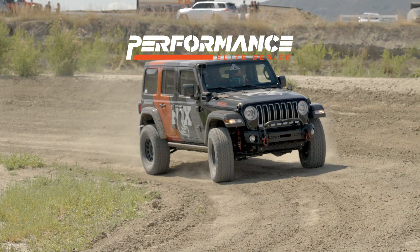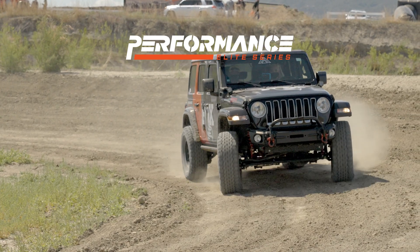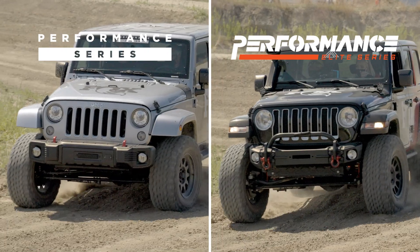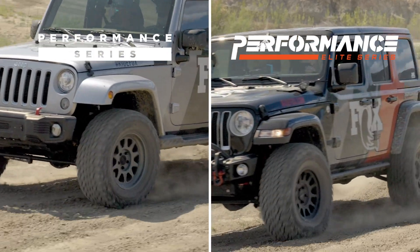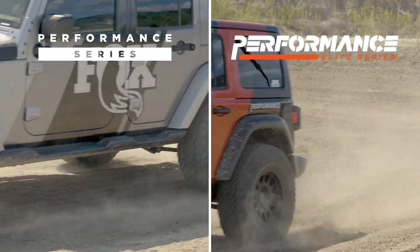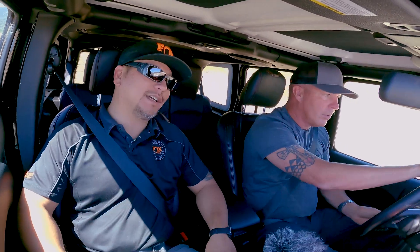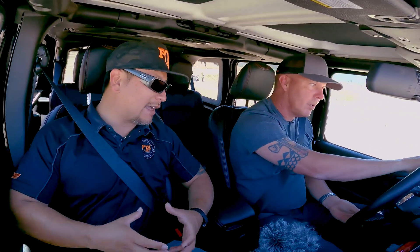We've picked up another 5 miles an hour from the 2.0 and we're over double the standard vehicle. As we come over the top, notice it's not dropping out — it feels like it's keeping me stuck to the ground and giving me more control. That's the extra dampening in the 2.5s. Naturally, the 2.5-inch piston is going to give us more dampening.